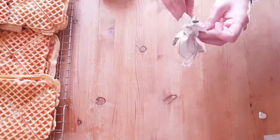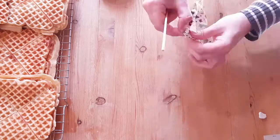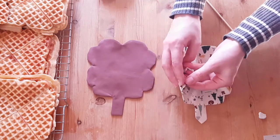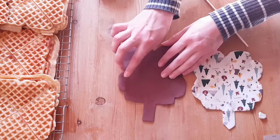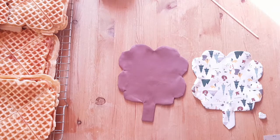They're turned inside out using a blunt object and ironed once more. I'll show you two simple methods for closing up the sides. With the seam allowances turned in, I topstitch around the entirety of the waffle — this closes the gap and adds some decor.